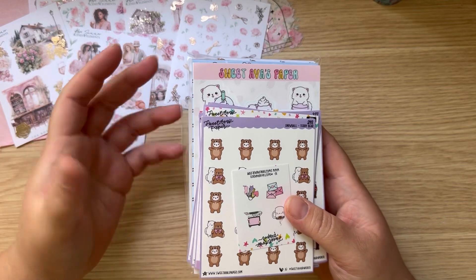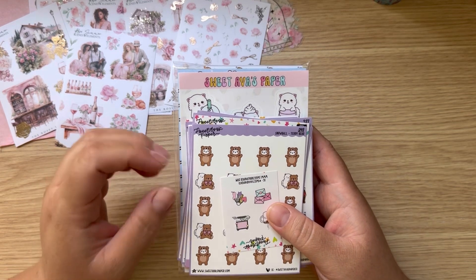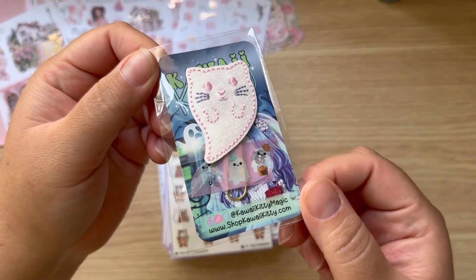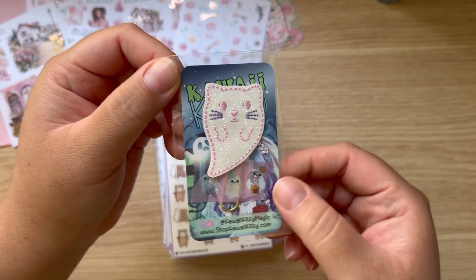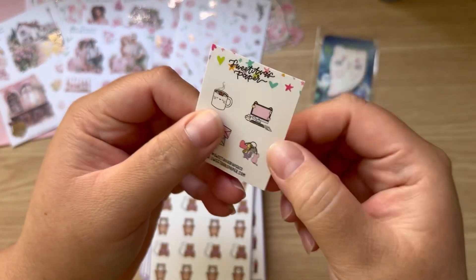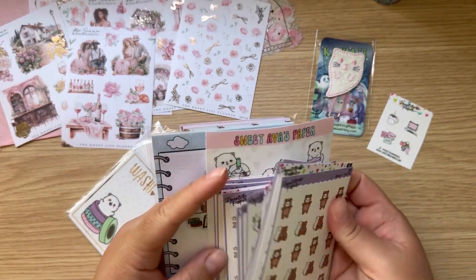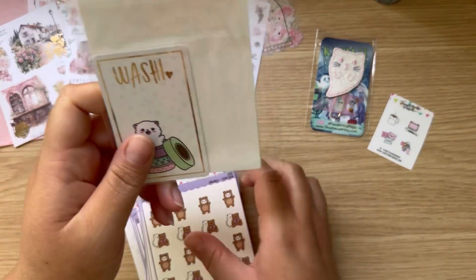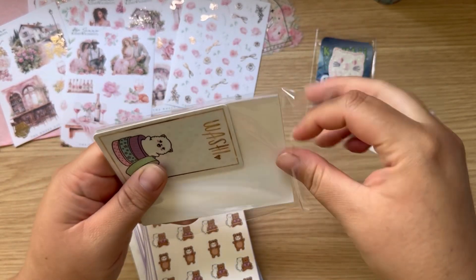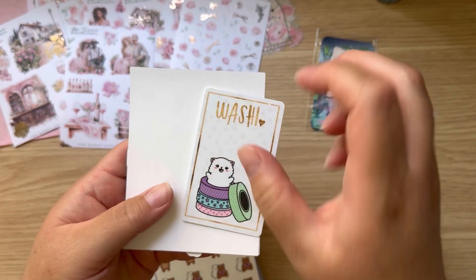She has so many cute things — so many cat things, so many pink things. I just had to have it. How stinking cute is this? It's a little cat ghost — I need that, it is so cute. She included this one, and it looks like this is a little freebie, but I did see that she included a whole pack of freebies for me. Look at that — I was just like, look at this washing card and it is like plastic!